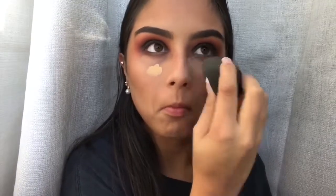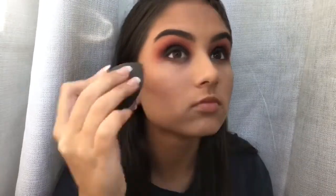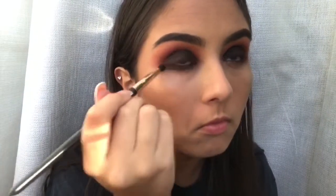I did have a lot of fallout from the black shade, so I'm just taking my foundation and running that over with a Beauty Blender. Once that's done, I'm taking the black shade and applying that under my lash line.